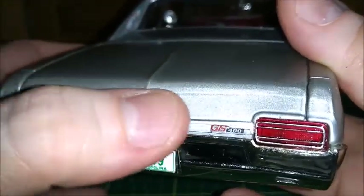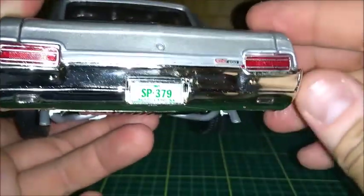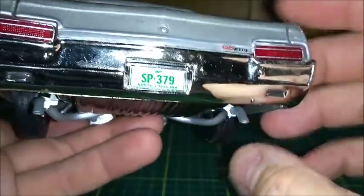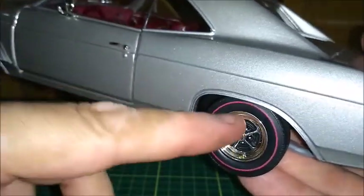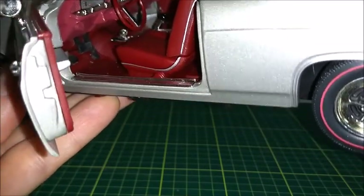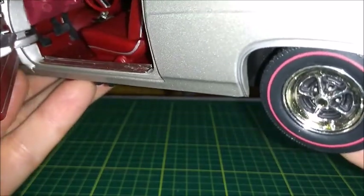The Buick emblem is right here, and the trunk lid — this trunk lid is fixed, but still pretty much correct. The bumper is good; it doesn't have any cast markings, just the reverse lights right here and dual exhaust below. There's also the GS 400 badge, the trim and the wheel wells. On the driver side you can see the pedals — it's an automatic transmission, so just gas pedal and brakes, the parking brake and the parking brake release right atop it.